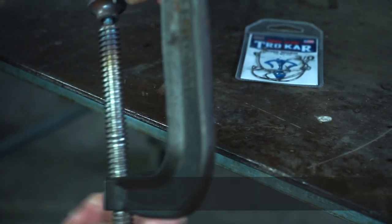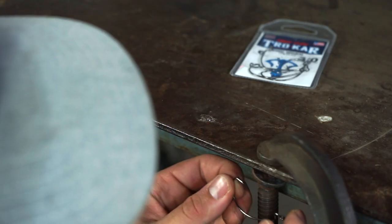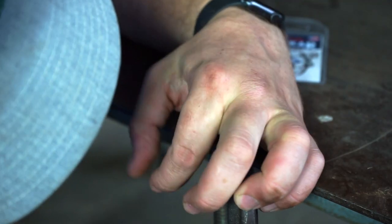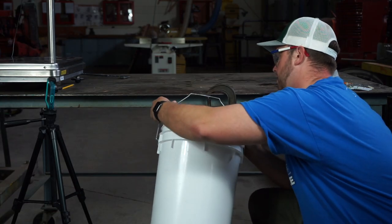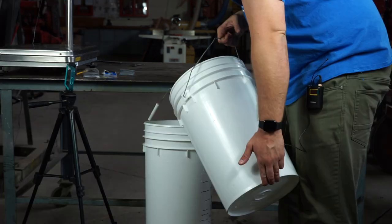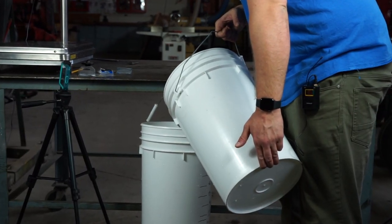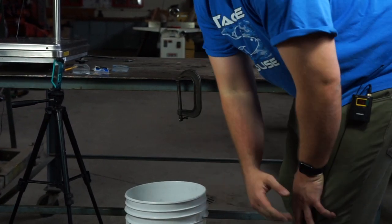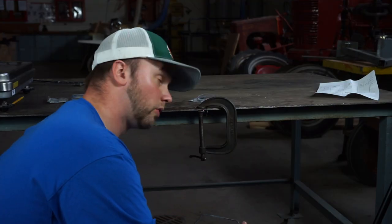Let's move on to the bend test. I ended up with the strategy of clamping the hook eye to the table — all these hooks have an offset eye, so that was my attempt to be consistent. I'll put the hook point facing up and then suspend a bucket over it. I'm then going to add water until the hook either bends until it's not useful or snaps completely. I will then weigh the bucket and record that weight.